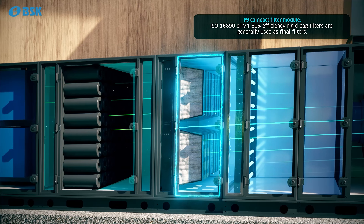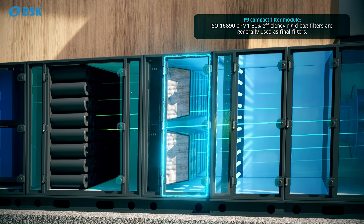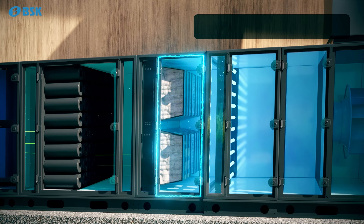The F9 compact filter module is generally used as a final filter and ensures that particles escaping from other filters are retained.